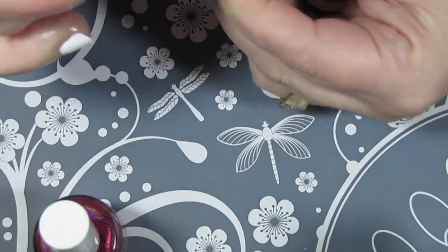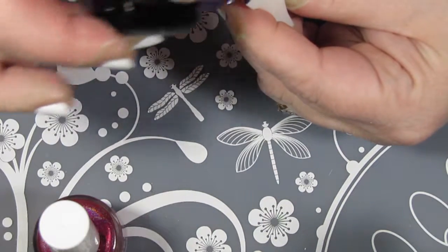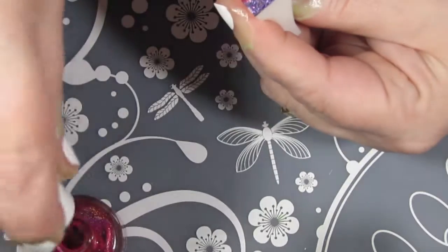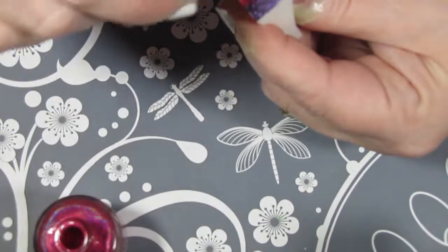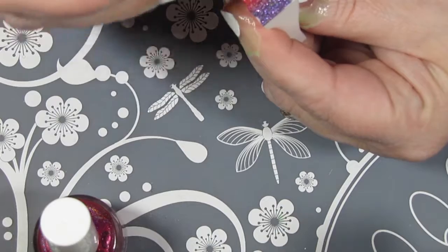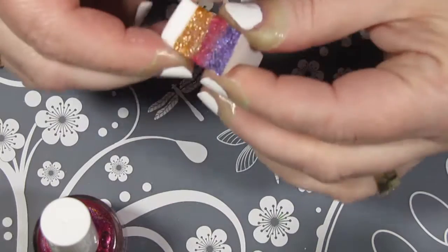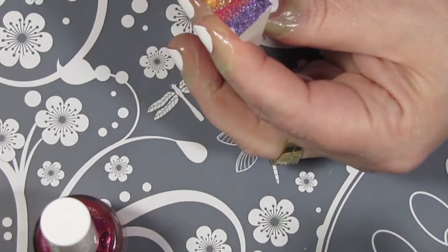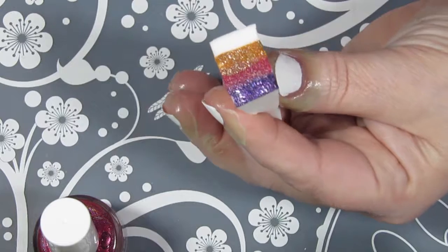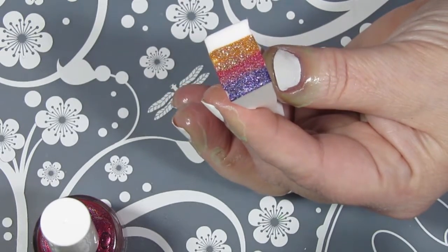I'm just using a Dollar Store makeup sponge and I'm going to put a line of each polish on it. I am working with a new tripod and readjusting lighting and distance, so it's really hard to see what I'm doing. But I am laying a line of polish of each color on my sponge, with yellow at the bottom and purple at the top. Once it's soaked enough — if it squeezes out a little polish, you've got enough. If it doesn't, you need to add a little more, like I did with the purple and the pink holo.